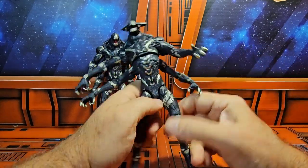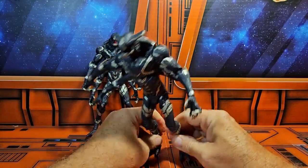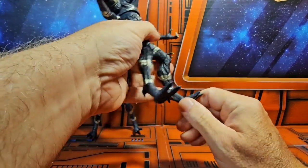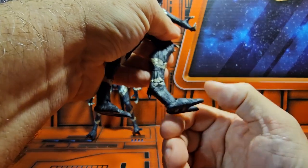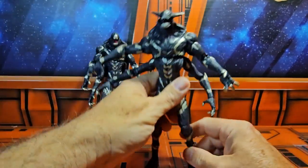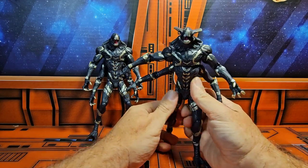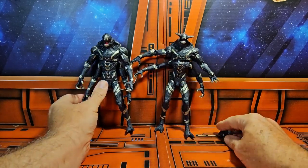I don't know if the peg hole placement was intentional or a last-minute decision, but these guys are very top-heavy, so you'll have to pose them carefully to get them standing on these little bitty ankles. The ankles are very short, the peg goes in, and there's a lot of wasted space — a stand might have been a good inclusion. You'll need to spread the legs apart or find the right pose to get them standing.